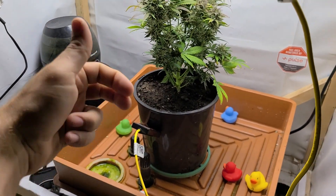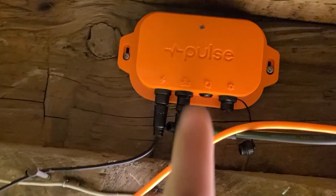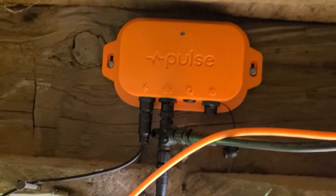Right now on the twitch grow setup we can see the moisture, the temperature, and the soil EC, which is really cool. Back up to the hub unit — I will go upstairs and show you the whole dashboard, which would be pretty cool.